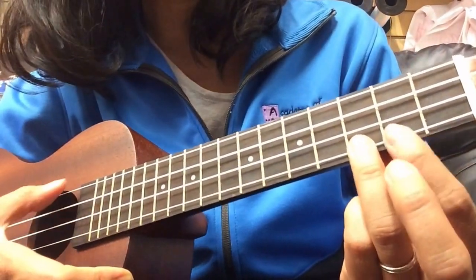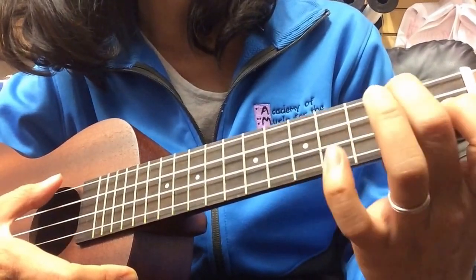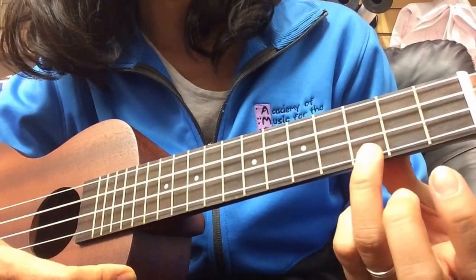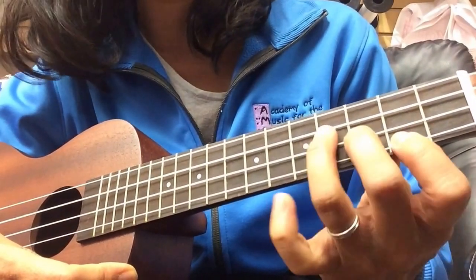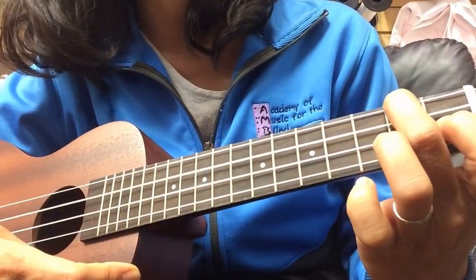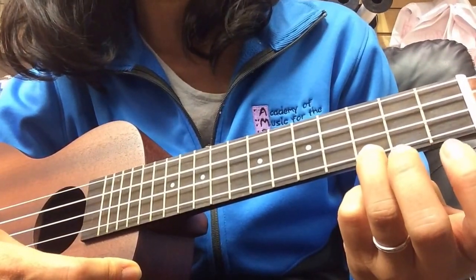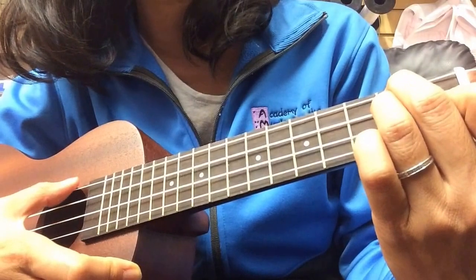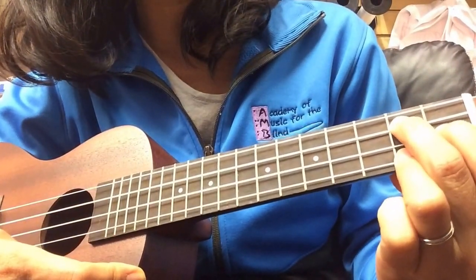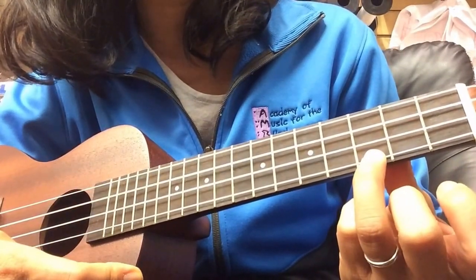The song goes like this: Somewhere over the rainbow, way up high. So it's C, E minor, F and C. And then back to F. Back to C — 'that I heard of.' D minor — 'once in a lullaby.' That's G7. And then back to C.